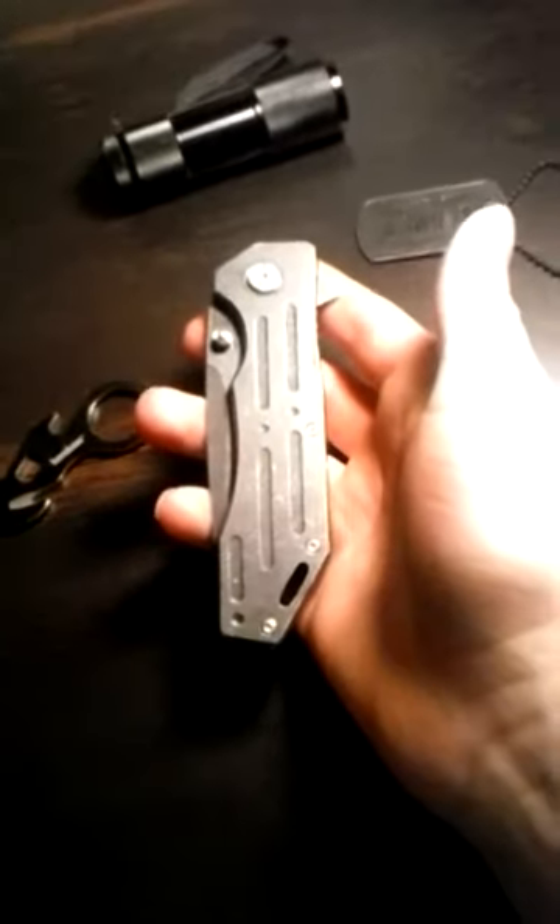I think it's 8CR13 MLV steel. The pocket clip on it is ridiculous. But like I said, I bought it for fun and I'm reviewing it for fun — I'm not suggesting anything today. This is just to get another video up on the channel.